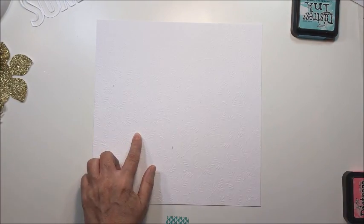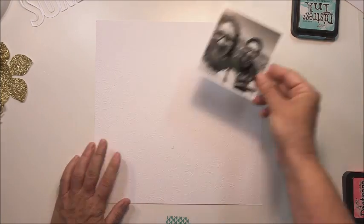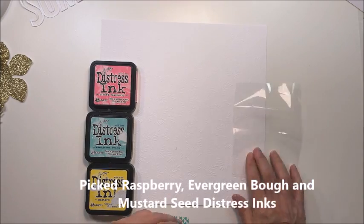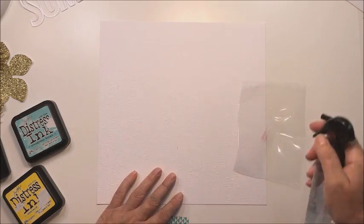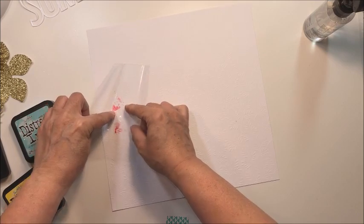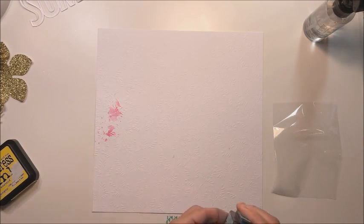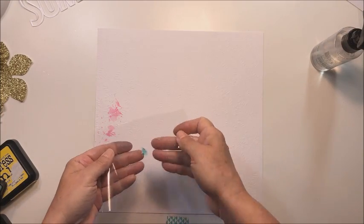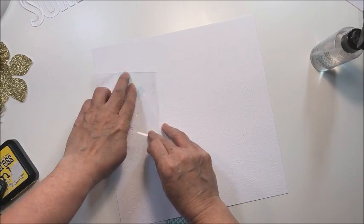I'm going to start off with a base of embossed white cardstock from Stampin' Up. I've marked off a little area for my photo, which I've printed three and a half by three and a half in black and white, just so I know where to put my distress inks. I'm using the packaging technique with three different colors: picked raspberries, evergreen bough, and mustard seed. The regular distress inks are very vibrant, so you only need a tiny little bit — I'm hardly putting any ink on the plastic, just adding a little bit of water and placing these three colors in different areas to create a background behind my photograph on this embossed paper.